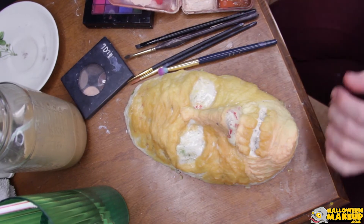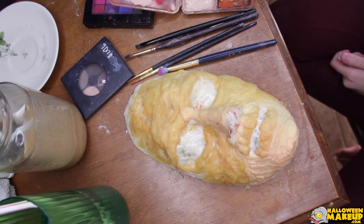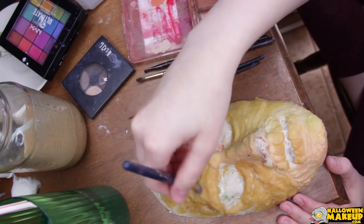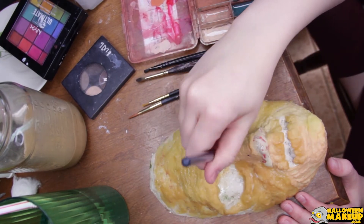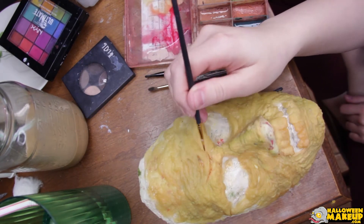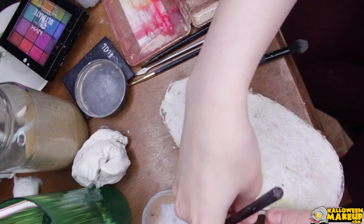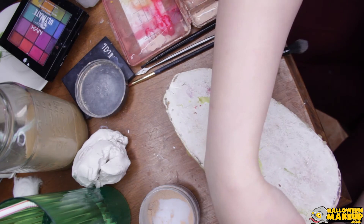So then this is the day after that. I'm gonna be using the Skin Illustrator Fleshtone palette using a bunch of detail brushes. I kind of started with just a coat over that, and then I'm using a detail brush with a dark brown — I'll put the name up because I cannot recall right now. This is also the part where I realized I should probably take the mask off of the life cast so I know for certain I have something intact.